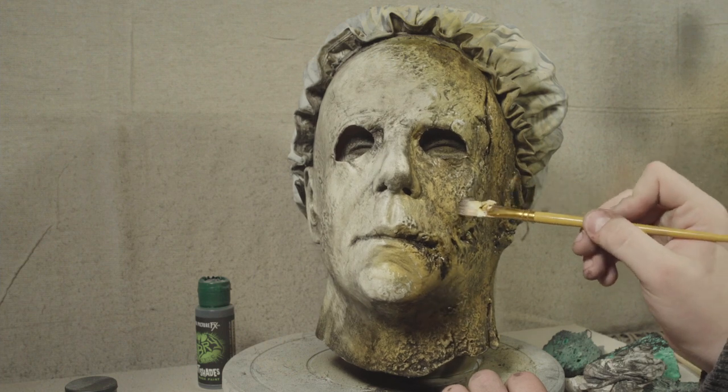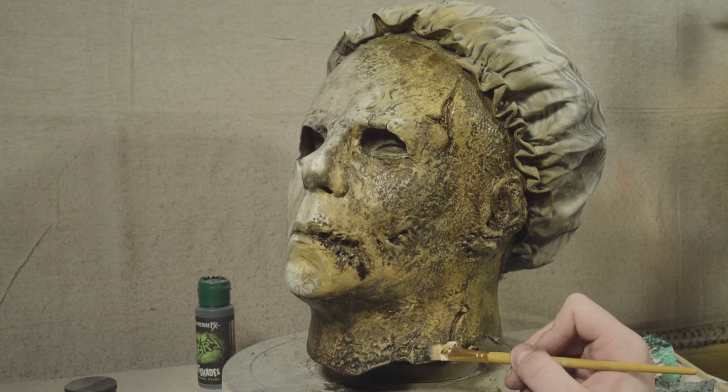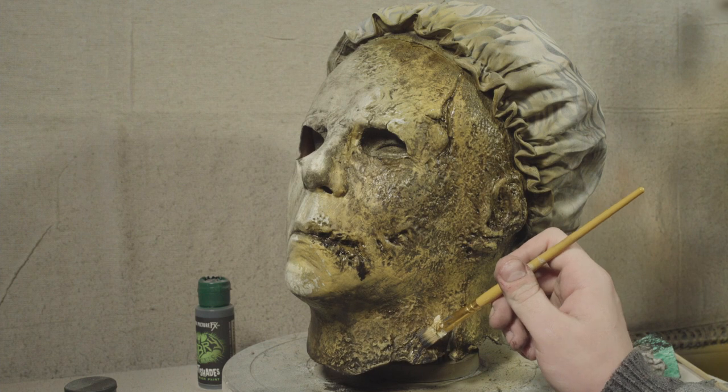I'll be gradually building up to a full black over a series of dry brushes, just to really bring out that texture and create that sort of layered burnt latex look.